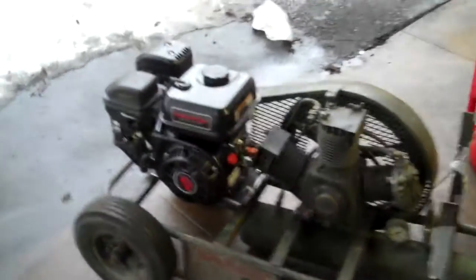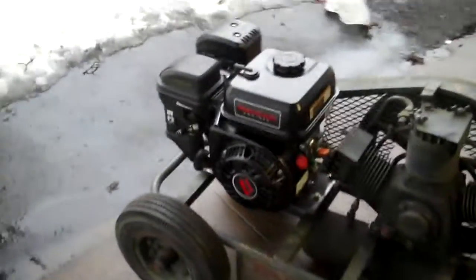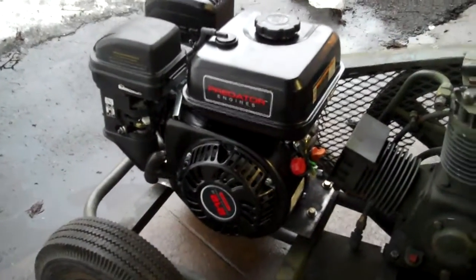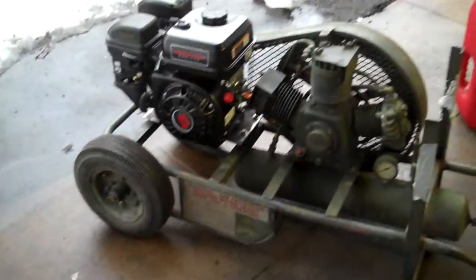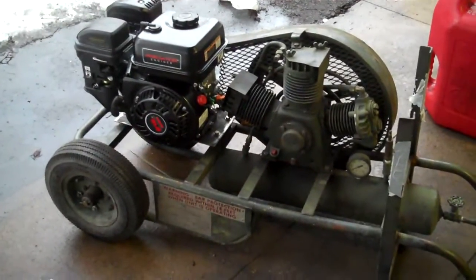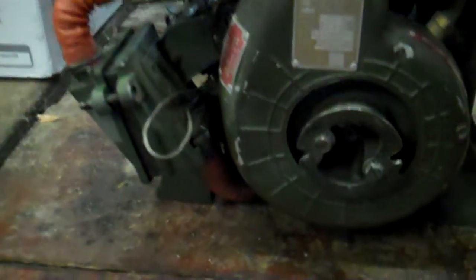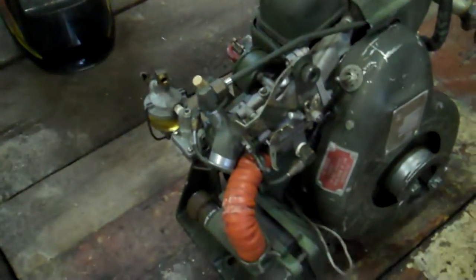Hey everybody, just finished up a preliminary install of a Predator 212cc engine from Harbor Freight onto a military air compressor. The original motor is an eight cubic inch motor manufactured by Chrysler Outboard — basically 1950s technology.